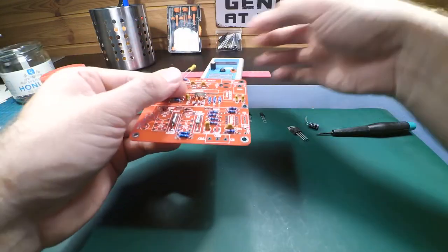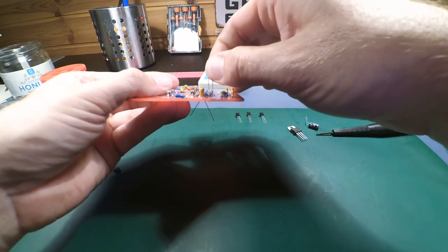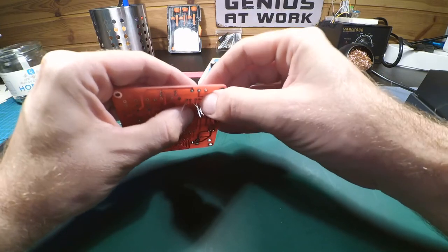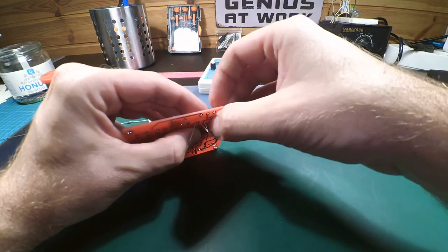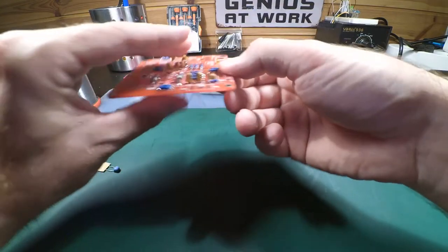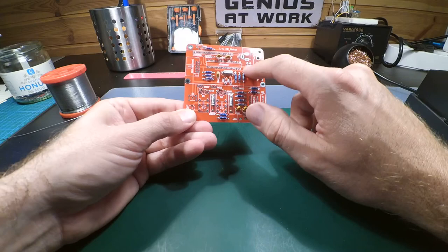The next capacitor is the other way around — have the marking away from you, with the negative leg on that side and positive on the other. If you turn these capacitors the wrong way around, the meter won't work. So these are a bit tricky.